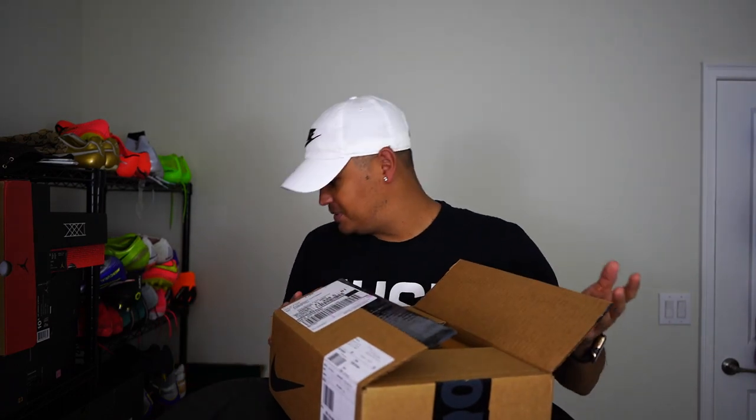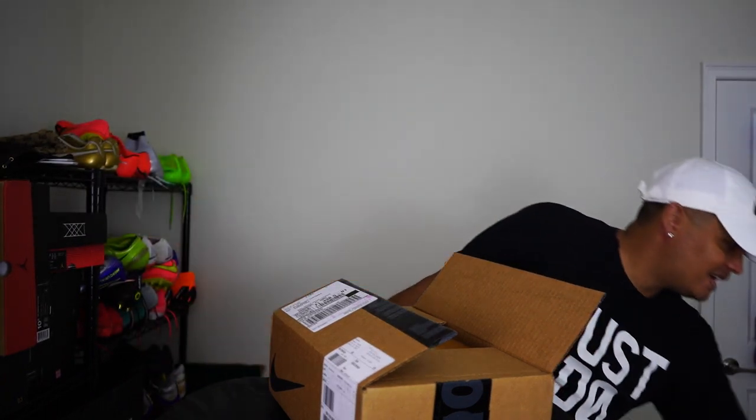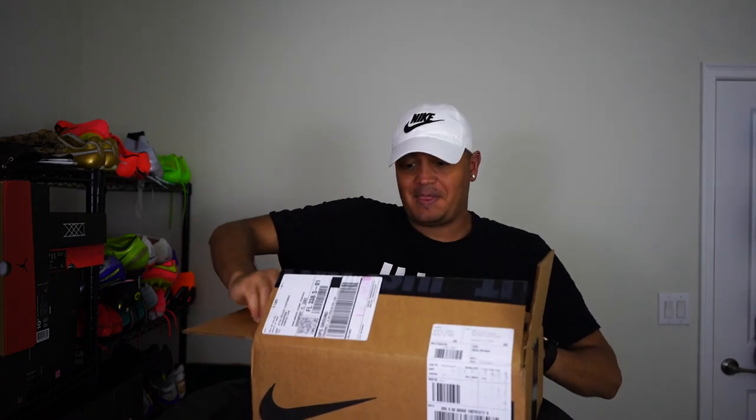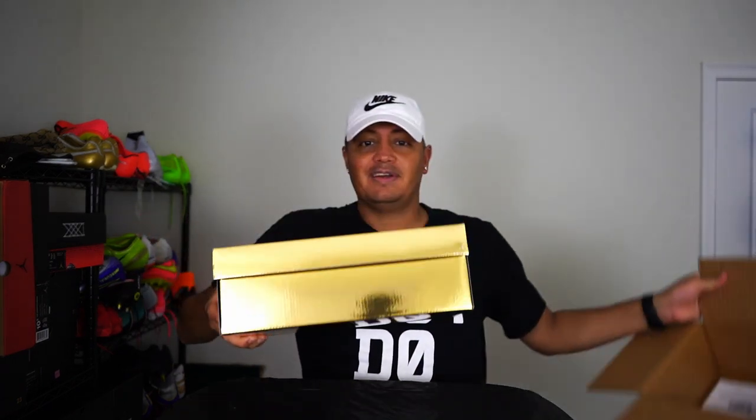I was expecting the usual silver box you get with your shoes, but instead — wow. Are you ready for this? Oh man, this shoe has my heart. I'm going to take it out. Three, two, one — look at this!